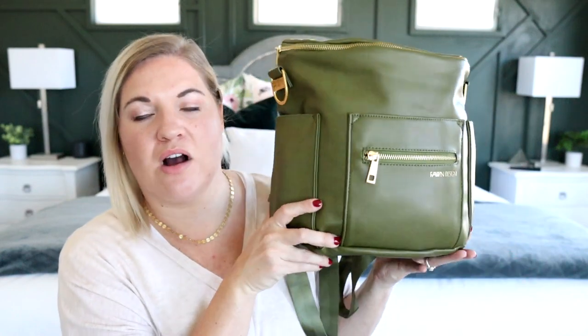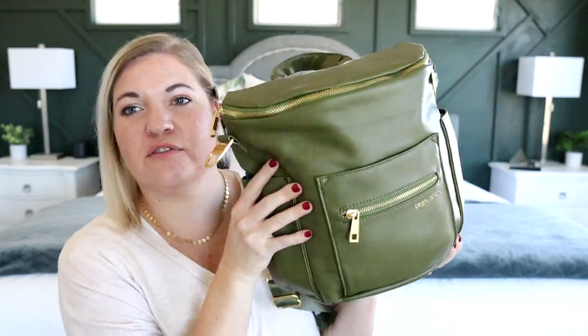The one thing I don't particularly love is the interior pockets and organization — they are a little bit tight and a little hard to slip things in and out of. But other than that, I think it's a really awesome design — a really comfortable, squishy bag that you can dress up and dress down.